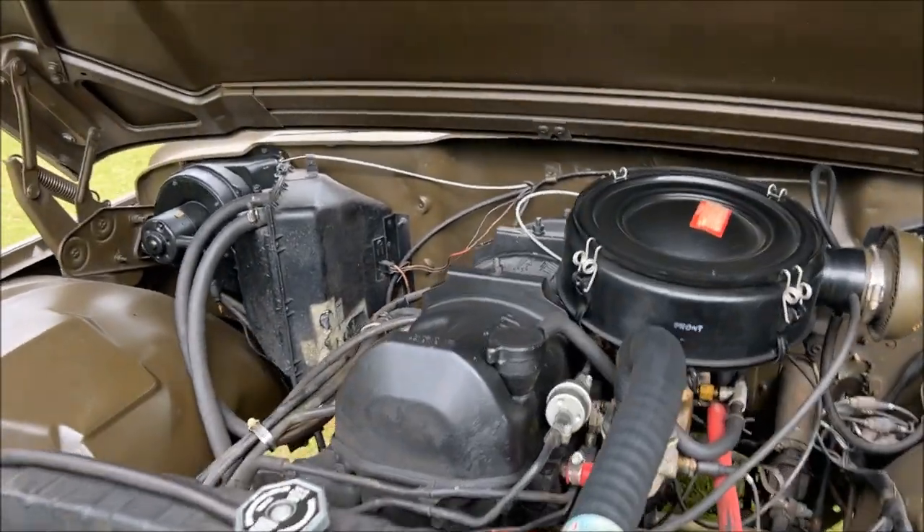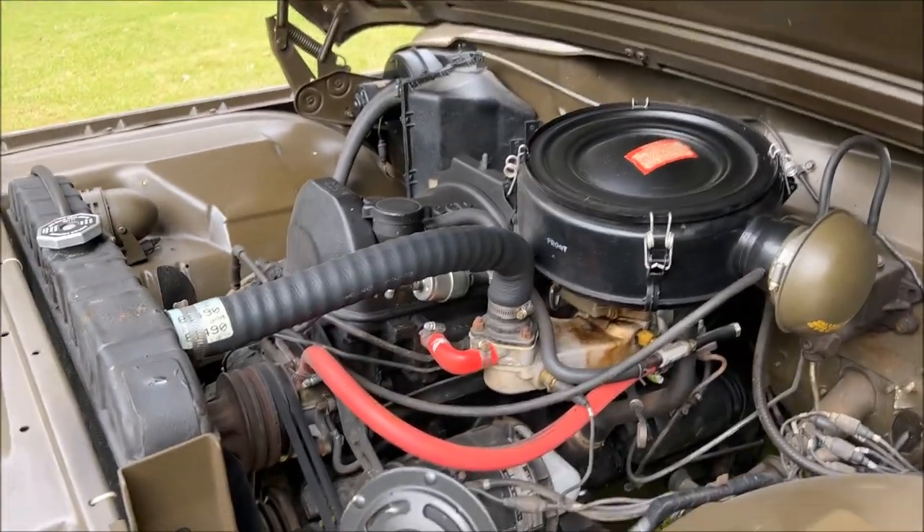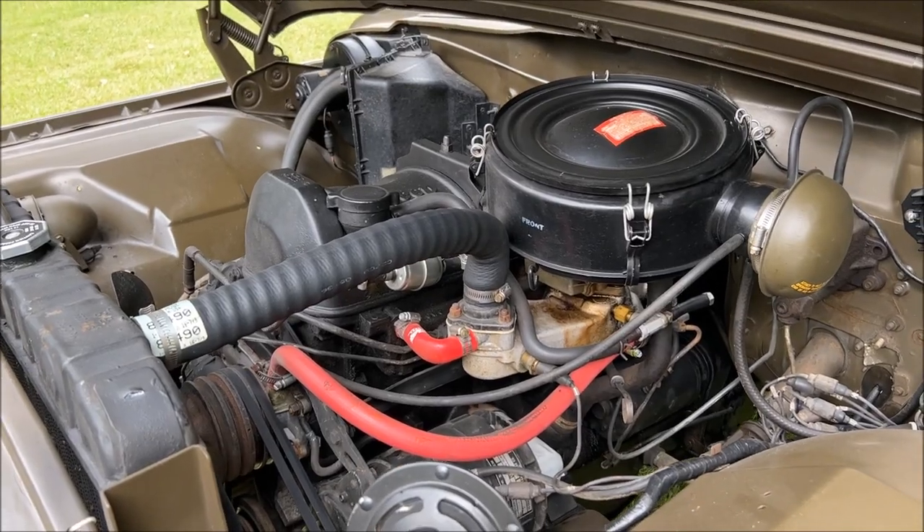We'll go ahead and fire this up and let you hear the sound of the original 230.